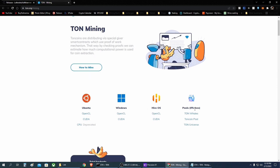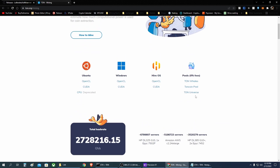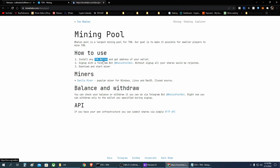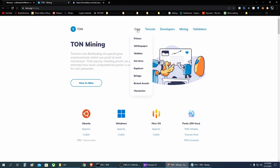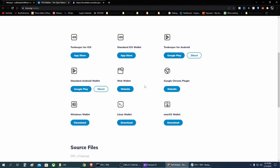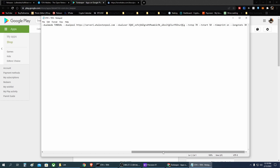I chose TON Whales — just go to the link and you'll find instructions on how to get started. It's really easy. Go to the official wallets section on the TON page, choose your platform, create your wallet, grab your address, and put it into the batch file where needed. For example, I use TON Keeper on Android: install the app, create your wallet, grab your address, and paste it into the batch file.